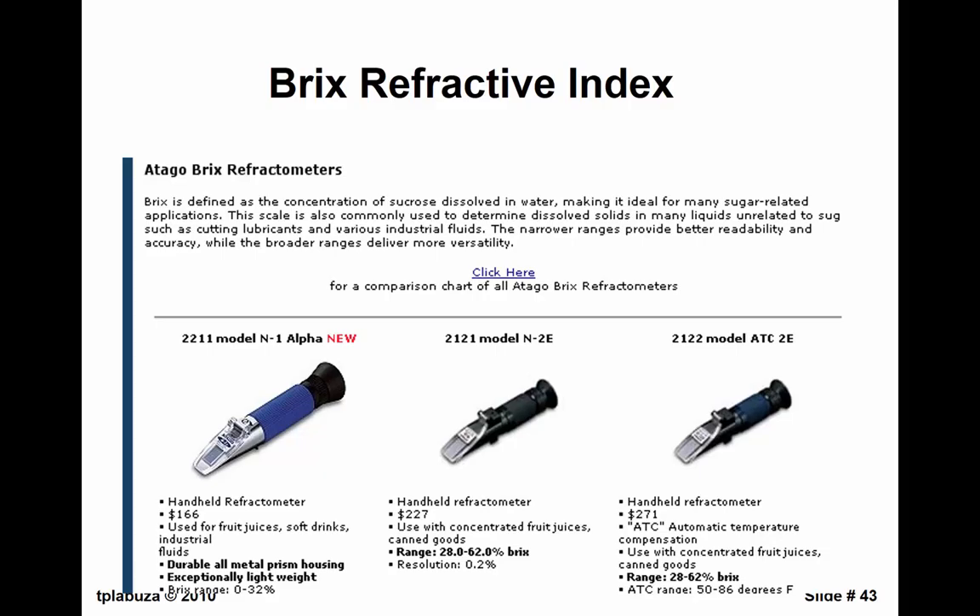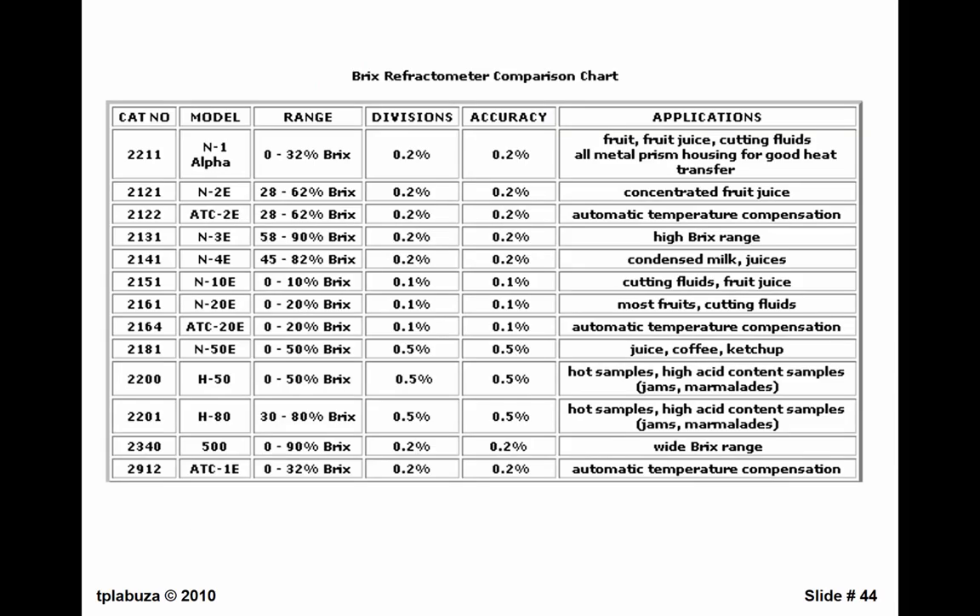Here's Brix. What is Brix? It's a concentration of sugar — sucrose — in a solution. I've seen people use Brix for mixtures of three different sugars, and that's meaningless. You have to have a standard curve for doing something like that. They're nice, very small — you put a drop of liquid on it and get the measurement. There are applications for different models, including jams, marmalades, coffee, juice, and ketchup. With ketchup, you'll have to dilute it a bit because of all the solids.